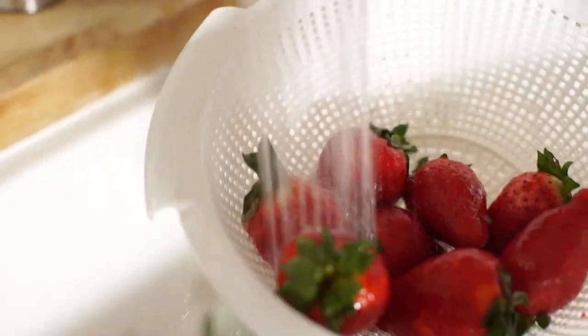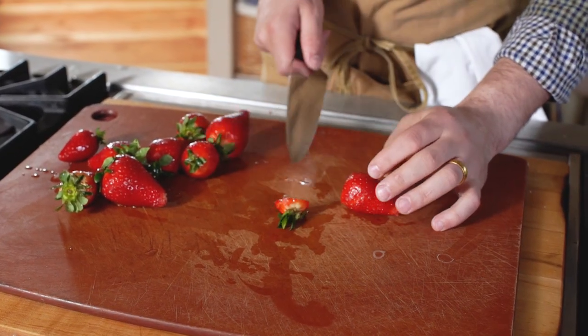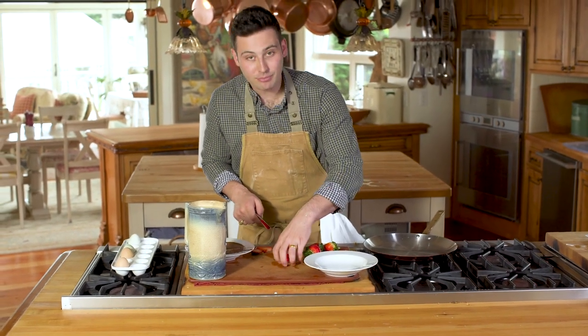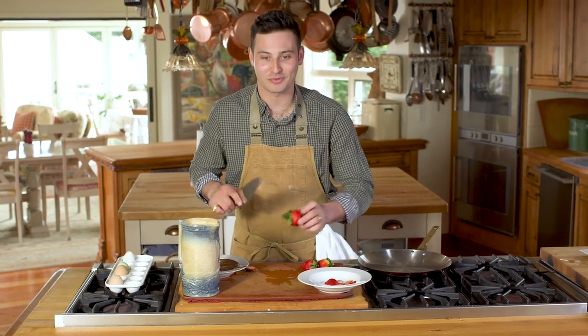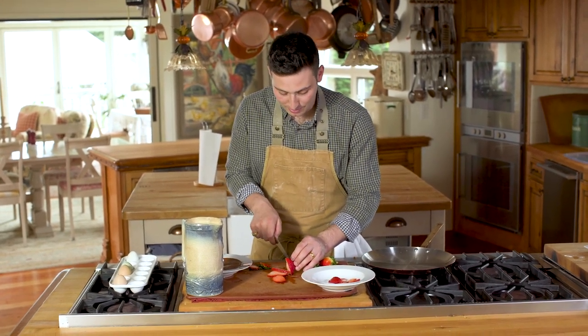The next thing we need to get ready is our beautiful fresh strawberries. Everybody loves some fresh strawberries, so we're going to slice these nice and thin. And we'll be able to spread those right on top of our crepes with Nutella. Strawberries, Nutella, crepes — doesn't get better than that.